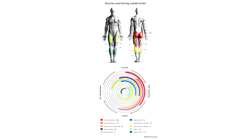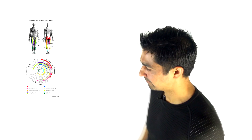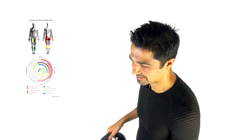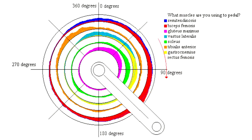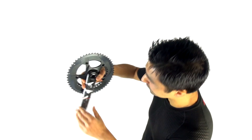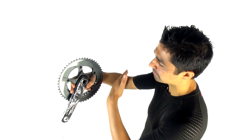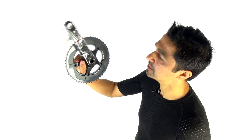If you look at the biomechanics of cycling around that 360-degree circle, during the downstroke you're using very large muscles — the hip extensors and knee extensors, such as gluteus maximus and bicep femoris. On the upstroke you're using very small muscles like tibialis anterior. EMG studies have shown that during the downstroke the cyclist generates about 80% of their power, and during the upstroke only about 15% — and given you have to lift your leg up, that 15% could translate into no real mechanical force on the bike.